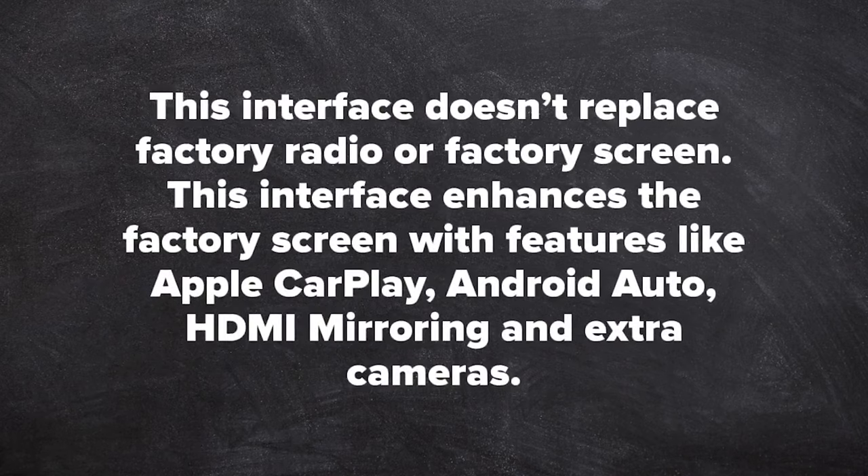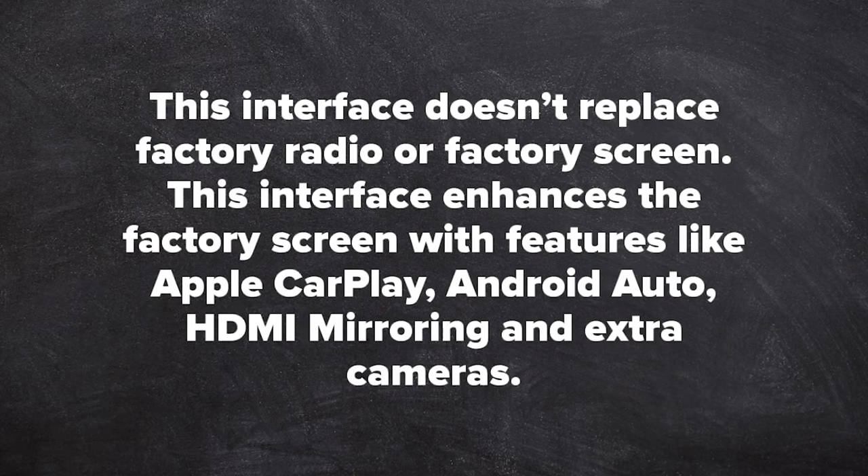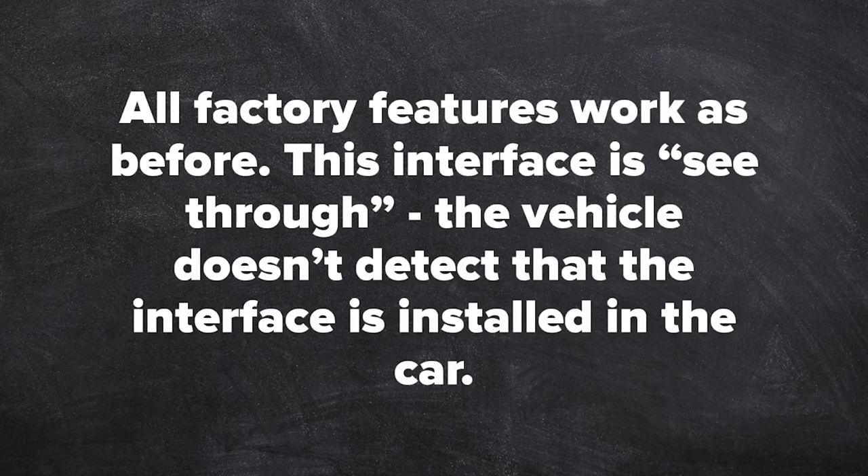This interface does not replace the factory radio or factory screen. It enhances the factory screen with features like Apple CarPlay, Android Auto, HDMI mirroring, and cameras. All factory features work the same as before. This interface is see-through, meaning the vehicle does not detect that the interface is installed in the car.